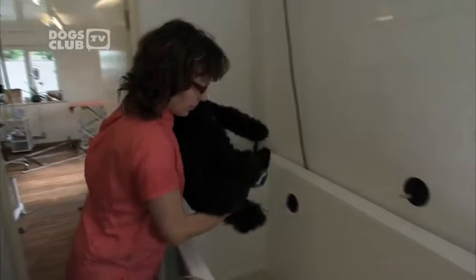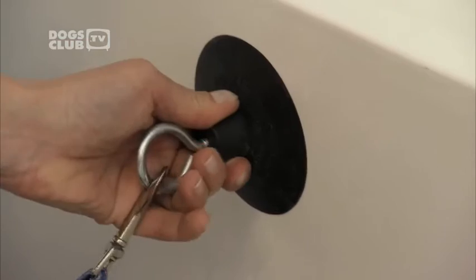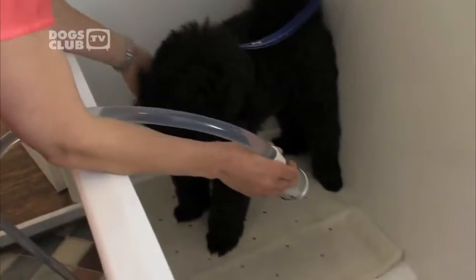Next, it's time for a bath. Use a non-slip mat to ensure your dog feels safe. You could even invest in a dog bath helper — a mini lead attached to a suction cap that sticks to the bath. Check the temperature of the water; it should be lukewarm, not too hot and not too cold.